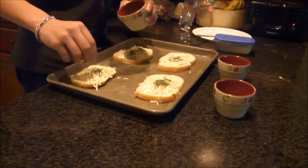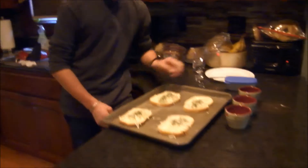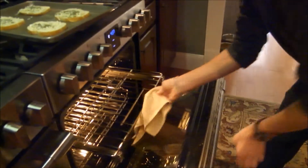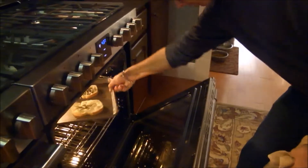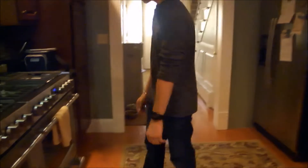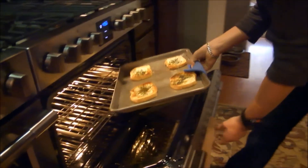Now we're going to put the parsley on. Don't want to put too much of that on. Now to put the garlic bread in the oven. You're going to want to cook that for 20 minutes or so. If it's not brown by then, maybe give it a couple more minutes.